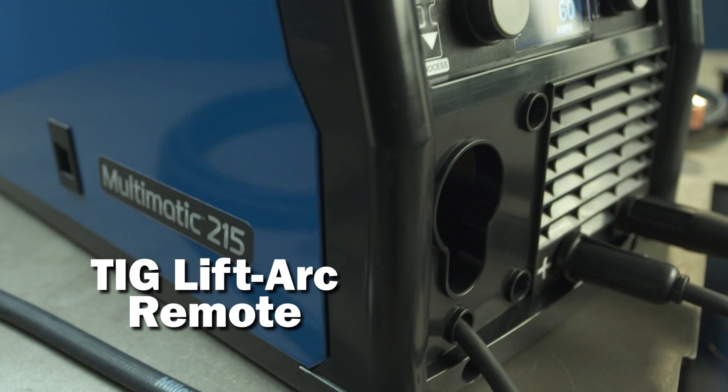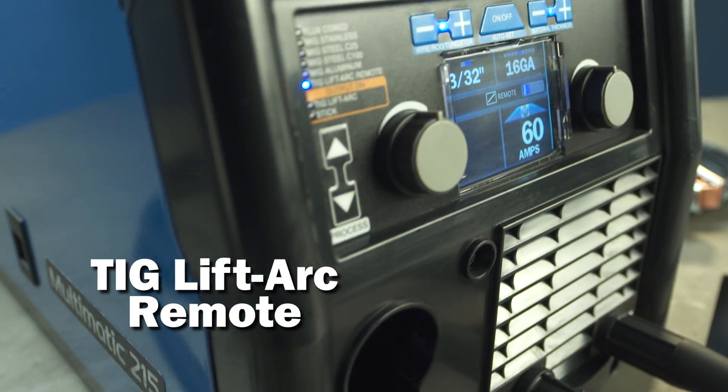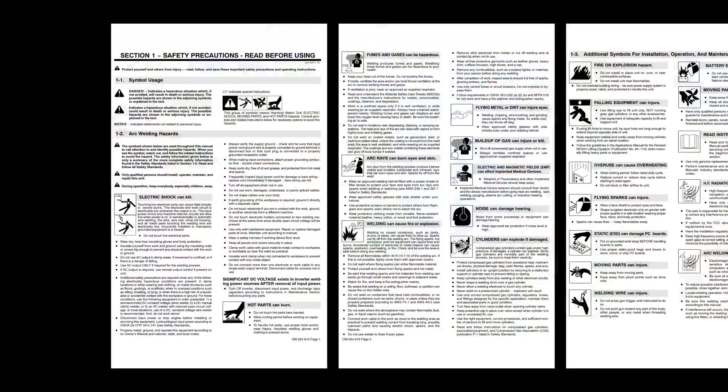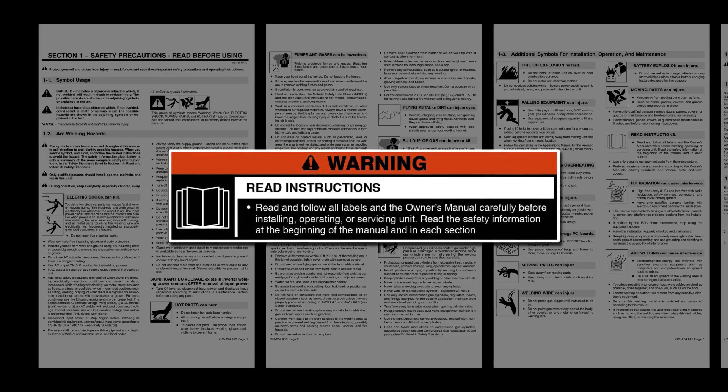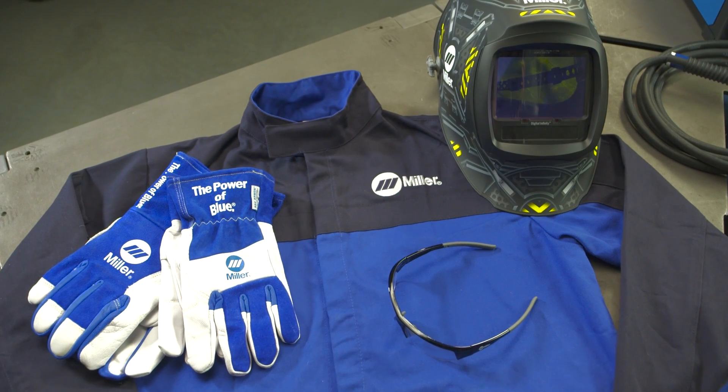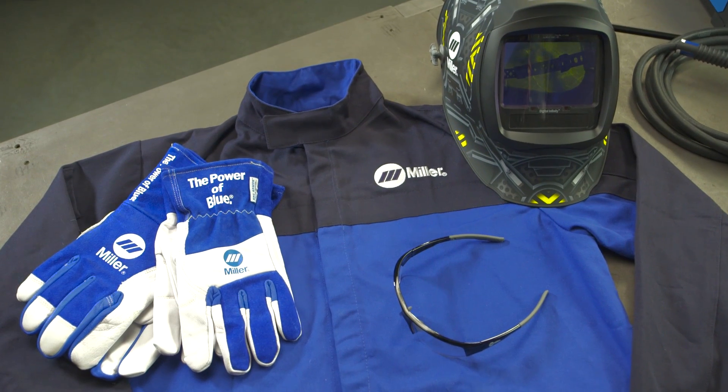Now let's cover how to set up the Multimatic 215 for lift arc TIG using a remote. Please take a few minutes to review important safety information and tips for the Multimatic 215, and remember to wear appropriate safety gear during setup and welding.